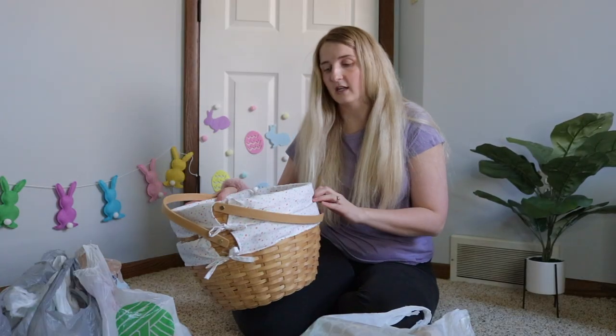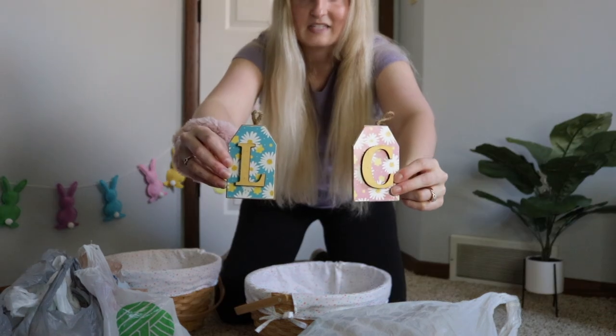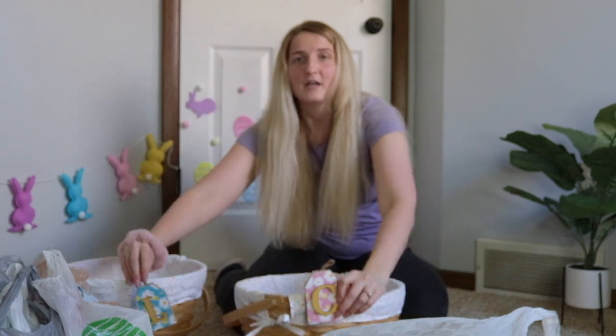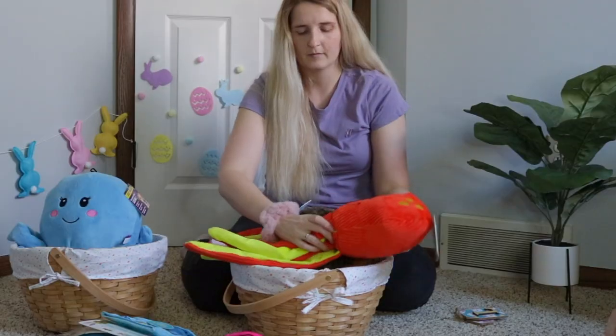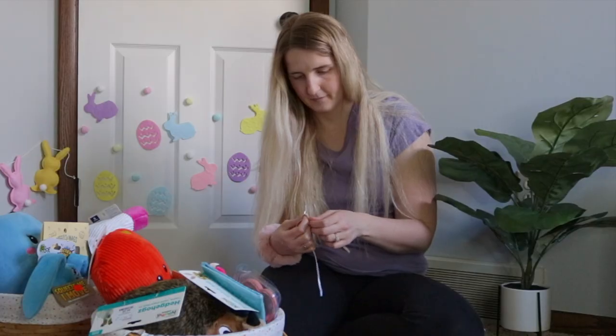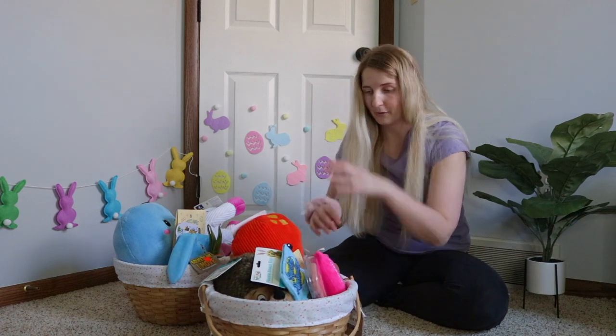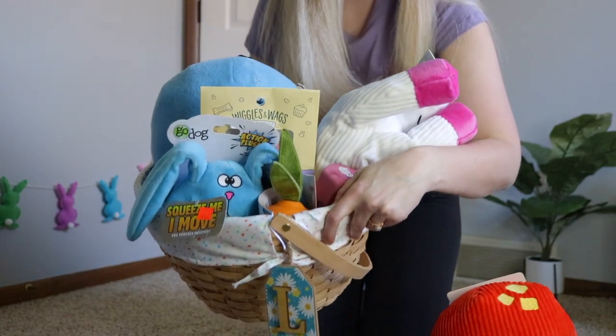I'll show you a little behind the scenes of me filling in their Easter baskets with the things that I got for them. I'm just reusing the Easter baskets from last year — these were from Michael's. I did get them these little tags from Michael's with an L and a C on them: L for Larsi, C for Kobe J, my dogs' names. I will be filming their Easter special as I do every single year, showing you their Easter egg hunt and behind the scenes of the baskets. That video is planned to go up on Wednesday this week, so be sure to watch out for that.